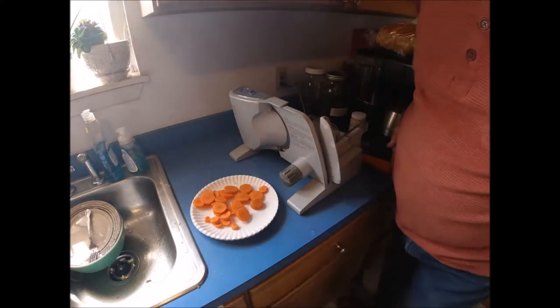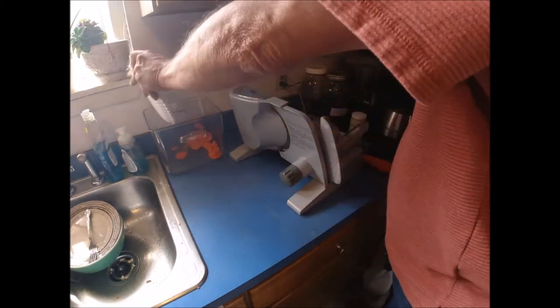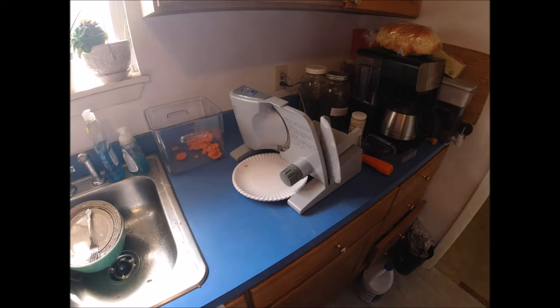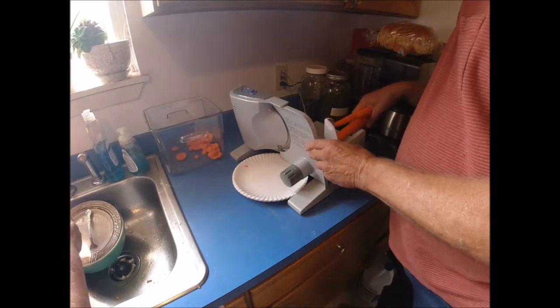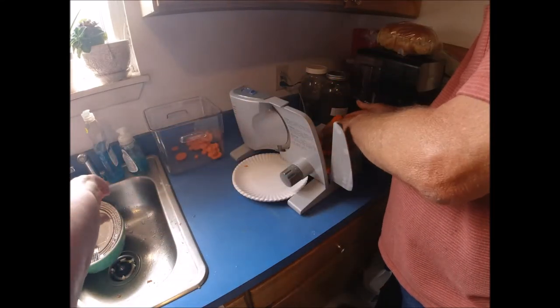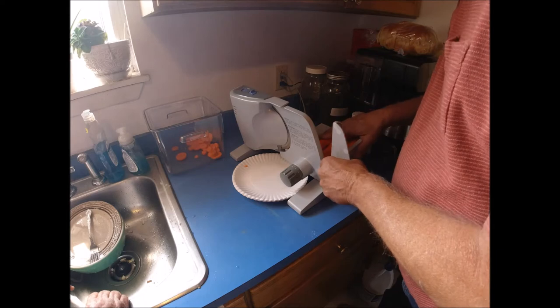Still recording, so you'll get to see me try multiple carrots. I need a couple more — let's do four. I have different lengths here, so I'll set them all up. I'll alternate the long and short ones — that kind of squares them up and makes it a little bit easier.